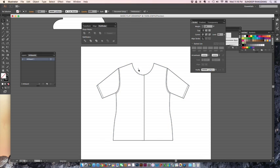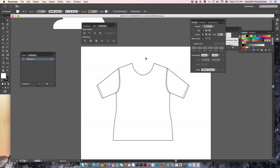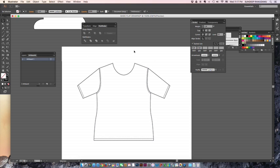Select the two bodice areas, ungroup them first so only those two are selected, then click Unite. If the stitch line disappears, it's just a layering issue — go to Arrange > Send to Back (not 'Send Backward'). Then add the stitch line back by copying the bottom line with Ctrl+C, Ctrl+F, pressing I, and clicking over the existing stitch line to copy its properties. That gives you your basic flat drawing.